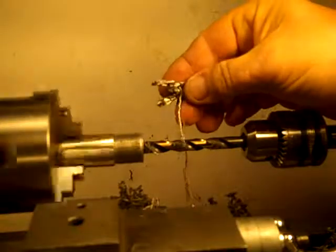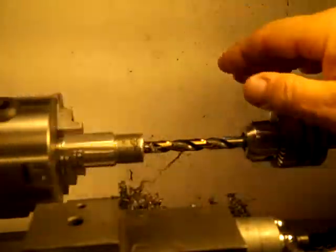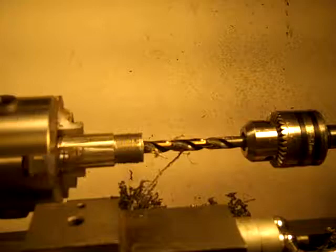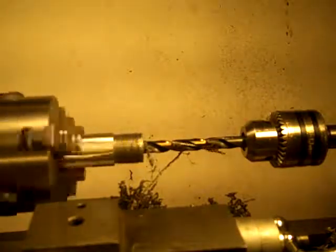You can see these chips, how they're coming off — they're almost like foil, they're so thin. This drill bit more like shaves, and this is the same kind of grind.